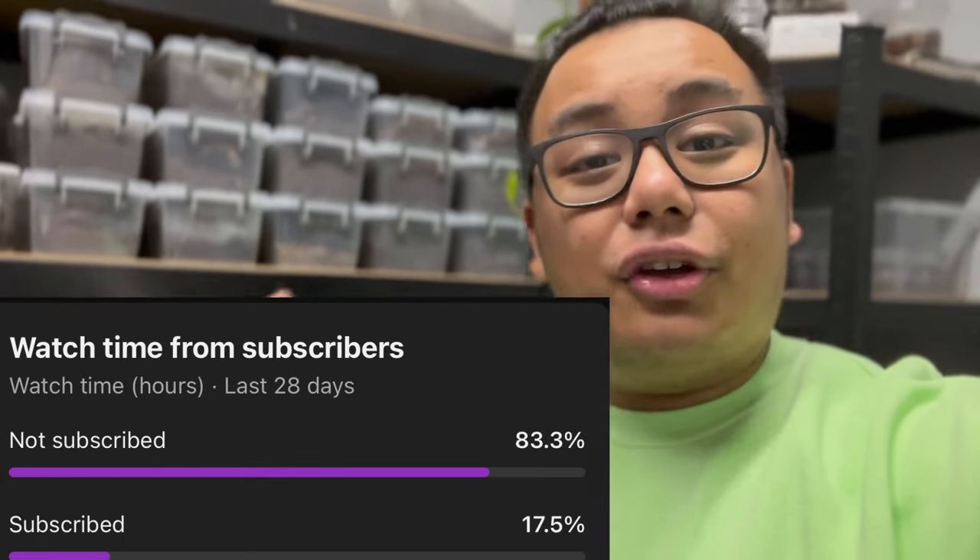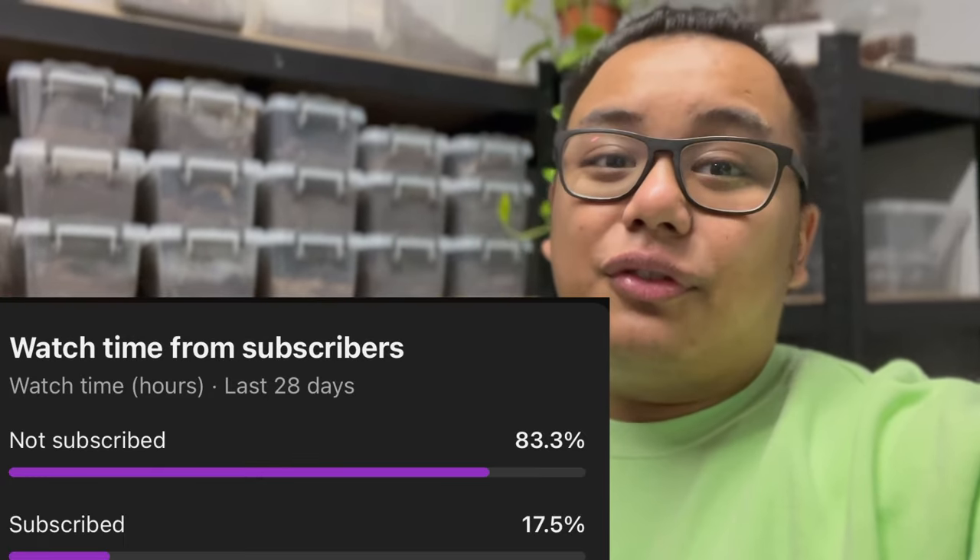Before we get into today's video, I just want to quickly say that according to my statistics, not all of you who watch my videos are subscribed. So if you enjoyed today's video and you want to see more, click the subscribe button as well as the notification bell down below so you guys don't miss out on future content.